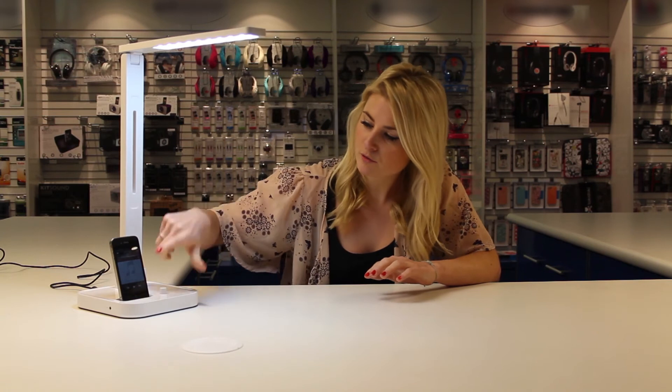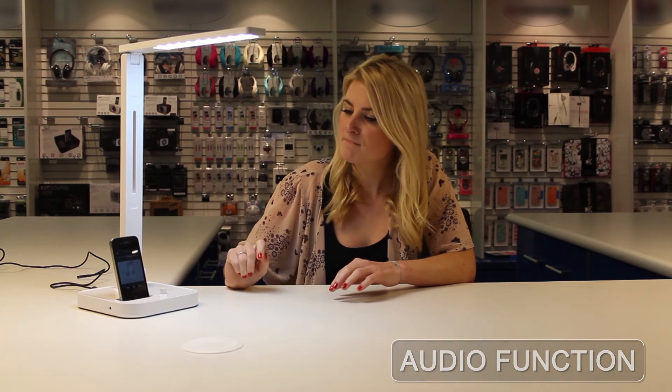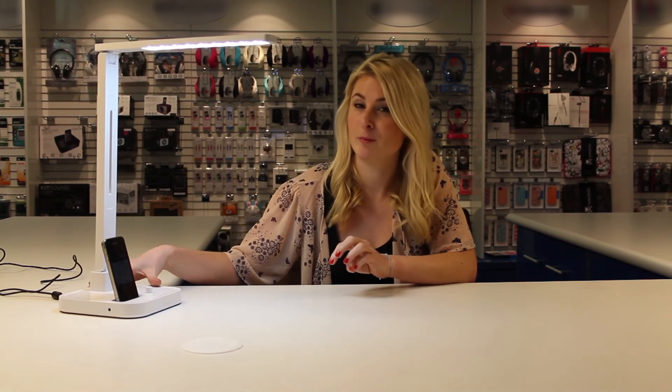It plays the music — if you just play a track on your phone. Really good sound quality. Perfect if you're listening to tunes before bed or if you just want it as a secondary speaker for your bedroom.